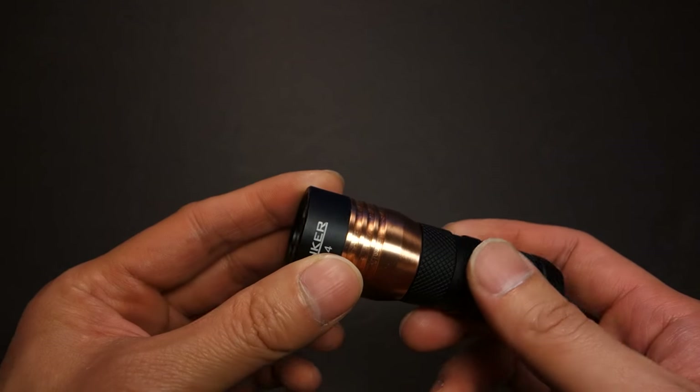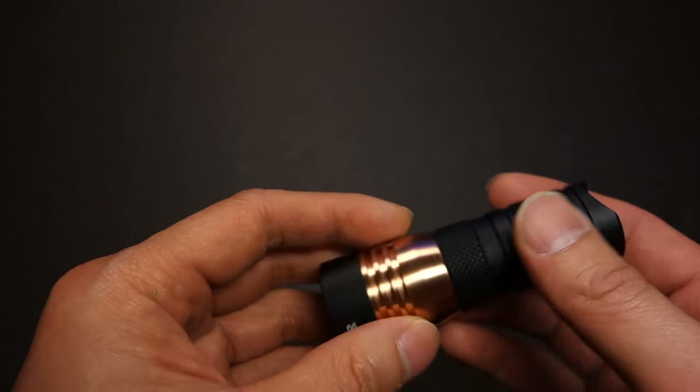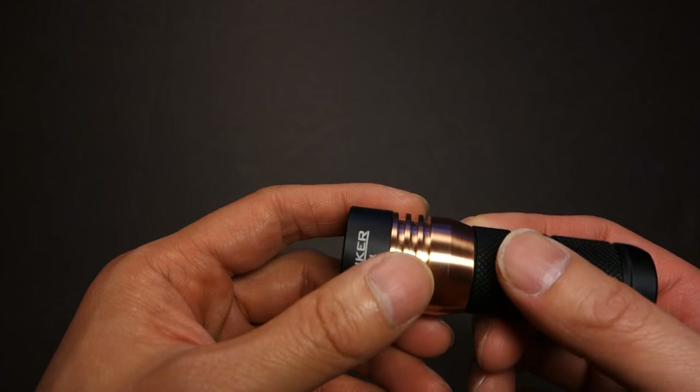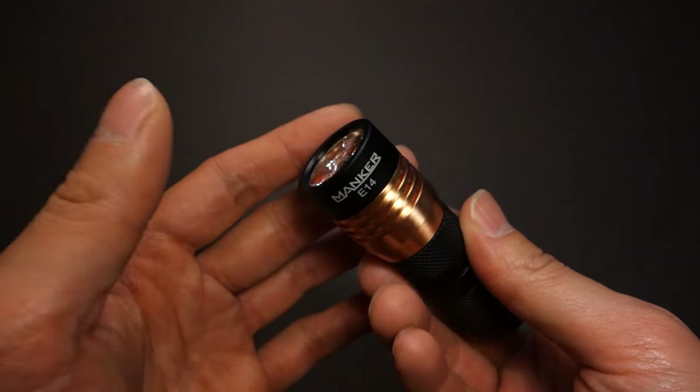The user interface can make or break a light, because regardless of how much output or the quality of the light, if that user interface sucks, it's going to make it very hard to like a light. It also plays a huge part in the purchase decision, as well as whether or not one would decide to ultimately keep a light or flip it.